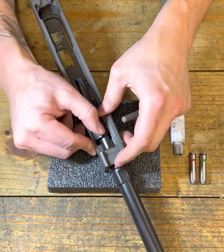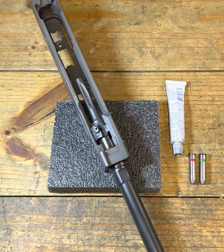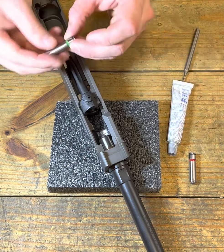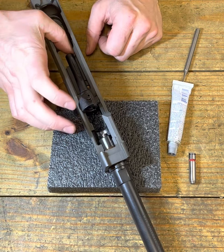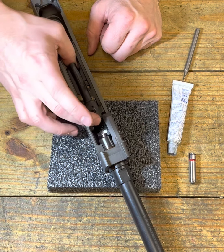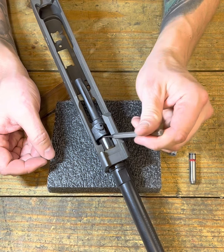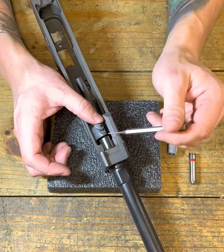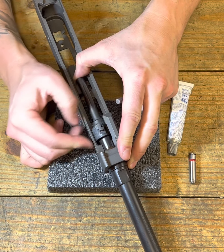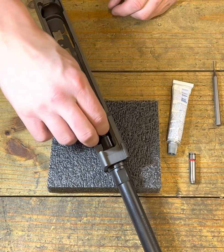When we remove material from those surfaces, that'll allow the bolt to move closer as it's camming, because this interface is set at an angle. As it locks into place and goes into battery, that is going to help us achieve our proper headspace. Without anything removed, this cams over and this lug is almost all the way over against the side of the receiver. You might think, 'Oh, that's good' — nope.